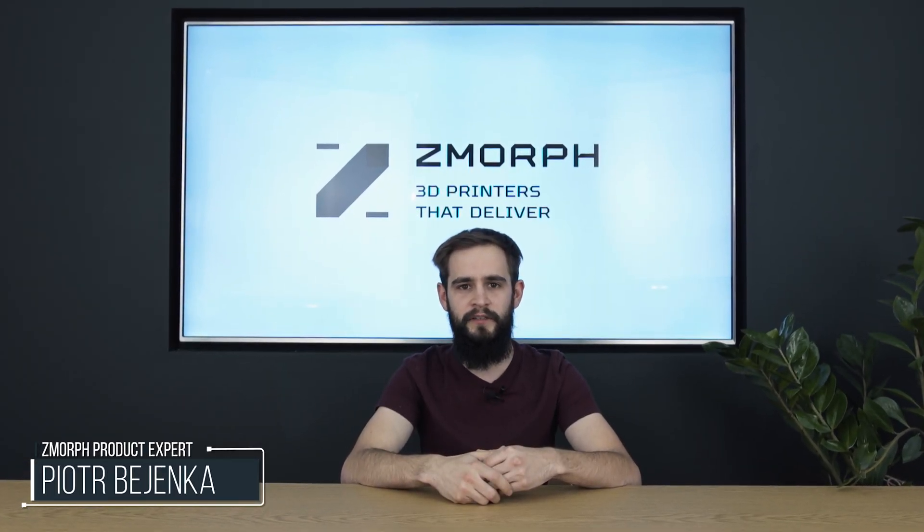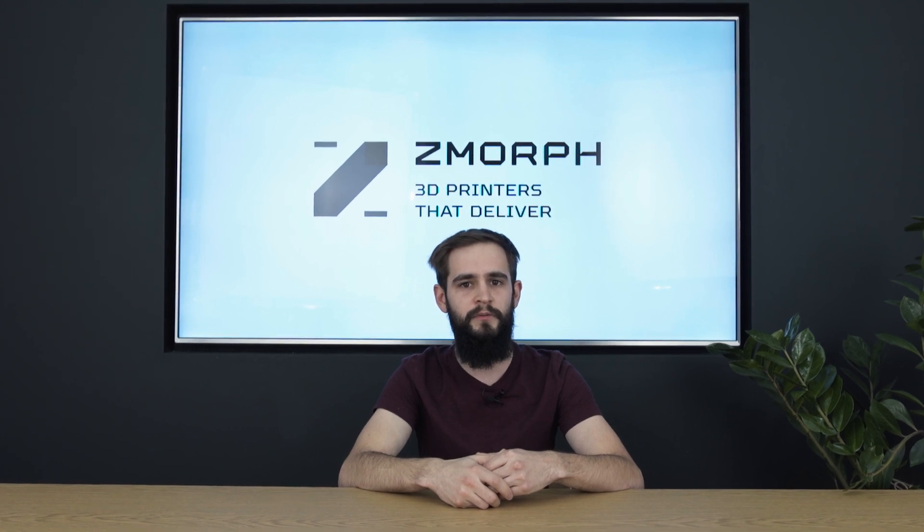Hi, my name is Piotr and I work here at Zmorph as a product expert. Today I will show you in a series of videos why Zmorph is the best all-in-one 3D printer on the market, how easy it is to use, what kind of materials it can process, and how it can change the desktop into a workshop.